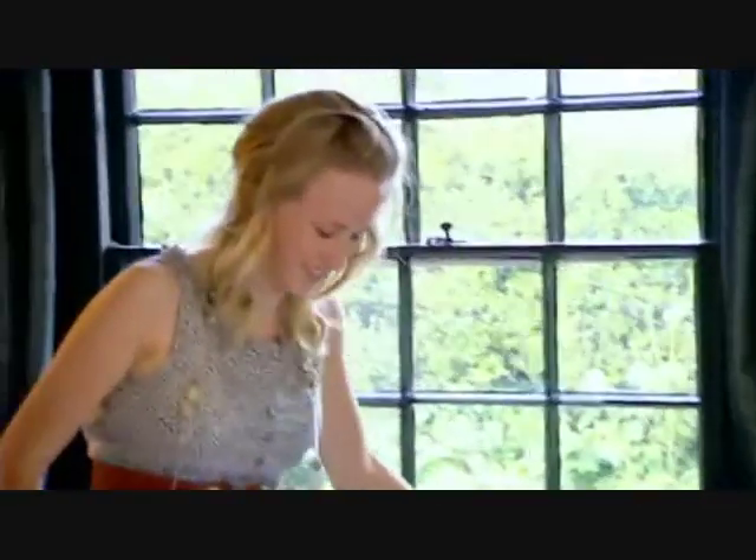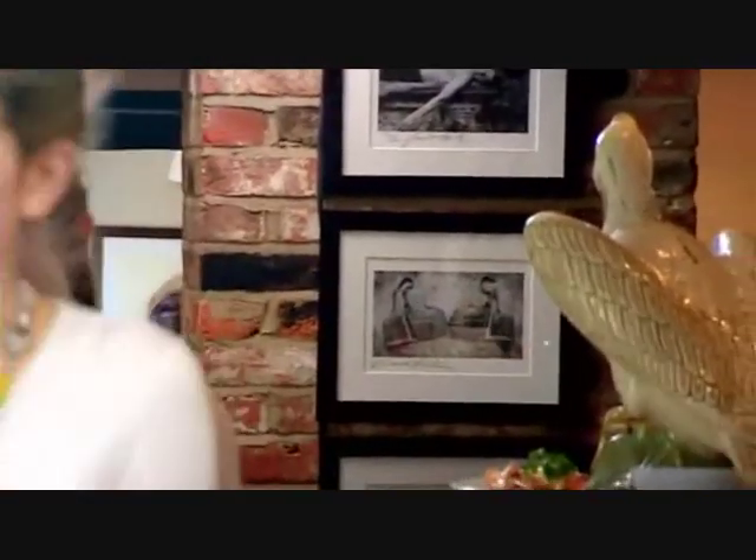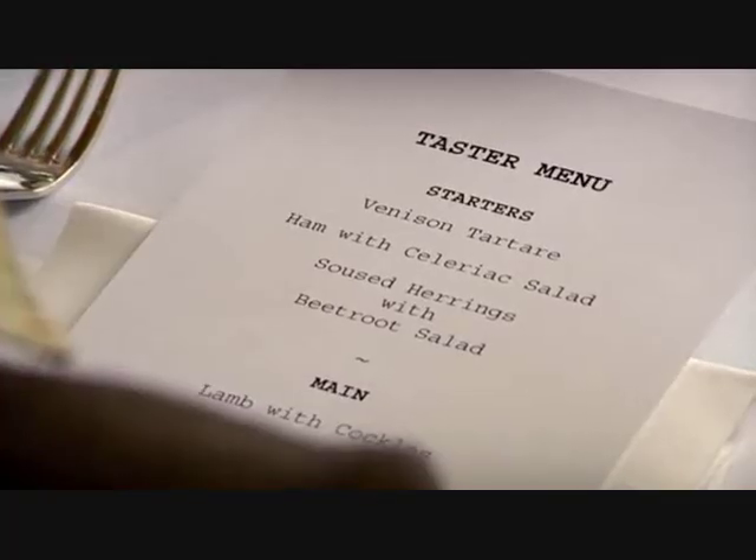The guests Marco has invited to the pub are going to taste the dishes and help him decide which starter should be served at his Great British Feast. The purpose of today is to choose the starter — guests will be tasting a little bit of each starter and then given a feedback card.